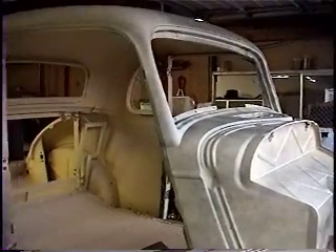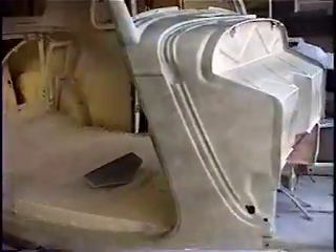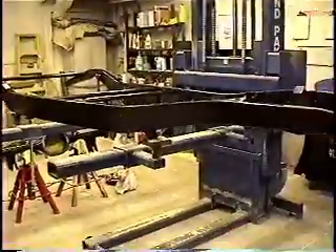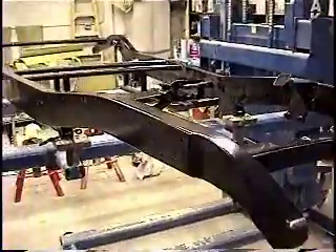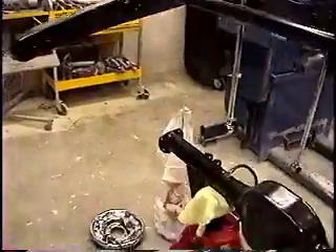The 34 Ford 5-window coupe has been blocked and primered for the second time. From here, I'm starting to put its chassis together. We picked up the chassis from Perfection Powder Coating — they went ahead and put a satin black finish on it, the rear axle housing, and several other brackets. I'm going to put this frame together and make it a rolling chassis.